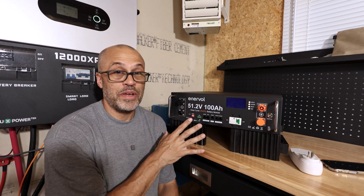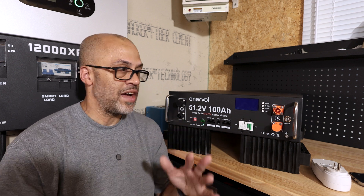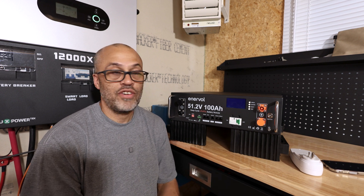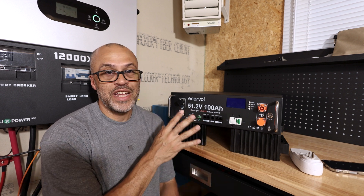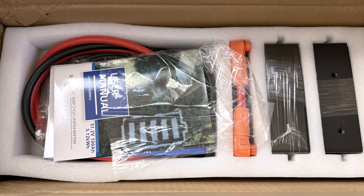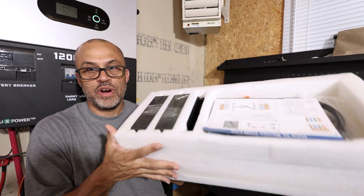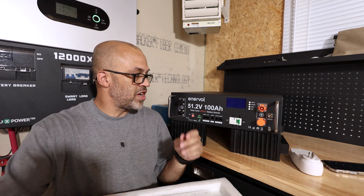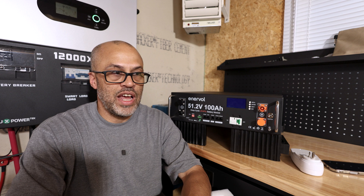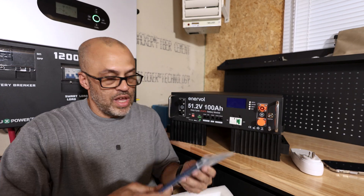I want to talk about the packaging — it's the best packaged server rack battery I've ever seen. I've gotten batteries from several different companies over the years of testing these things, and this one has been outstanding. The box was made to stand straight up with handles on the side for carrying. A lot of them are definitely not made that way. This foam piece on top just pulls out, and you can grab the handles and pull the battery right up and out of the box.